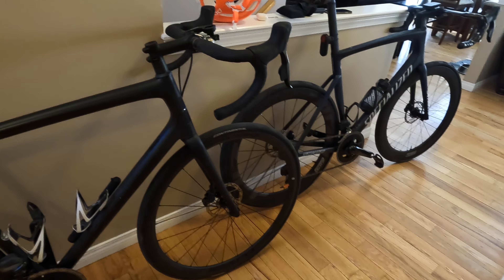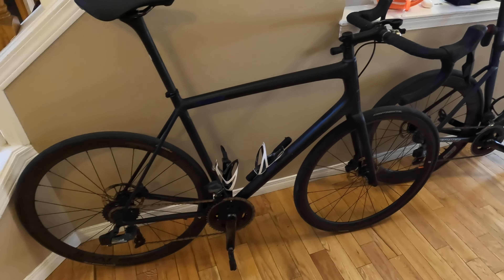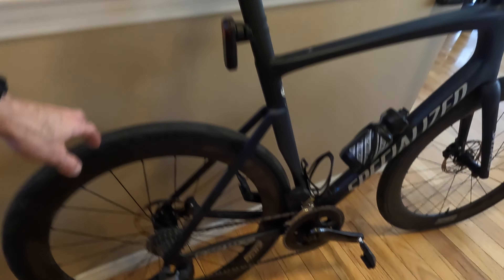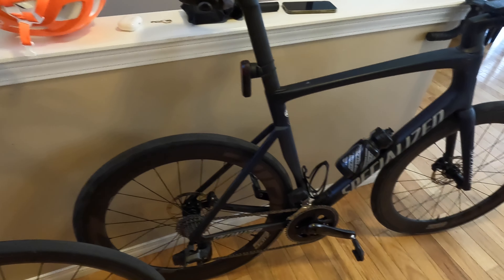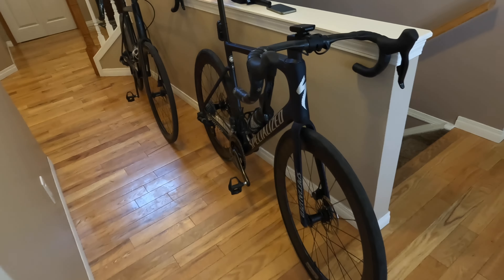The Tarmac rides a lot more than the Ethos — I'm not saying either is good or bad over the other — but with the Tarmac SL7 being quite a bit lighter, it went on a huge diet. It's significantly a different ride compared to what it was.